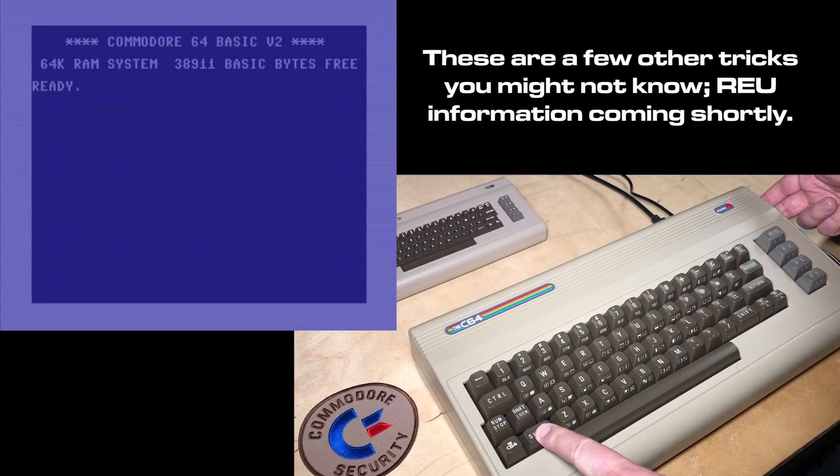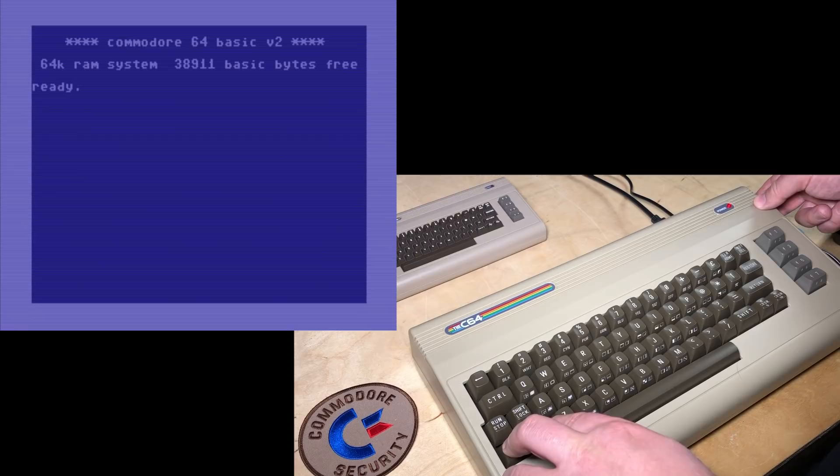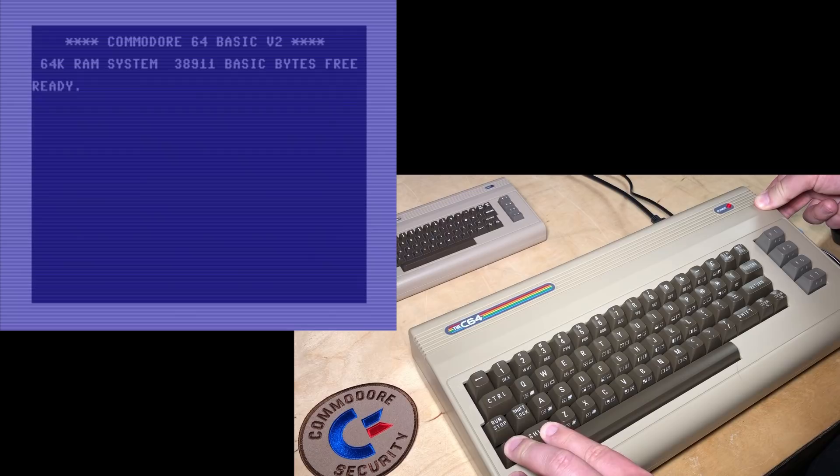If you hold down the left shift key and then tap the power button, it does a reset. Or if you hold down both Commodore and shift, then it does a hard reset where RAM gets wiped out as well.